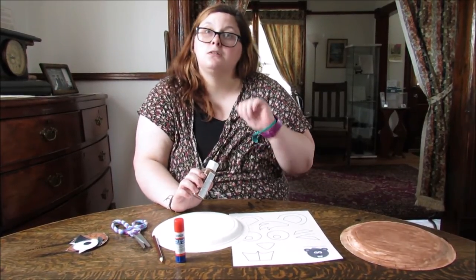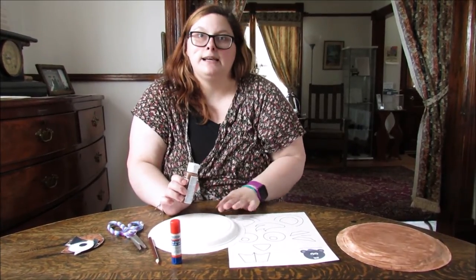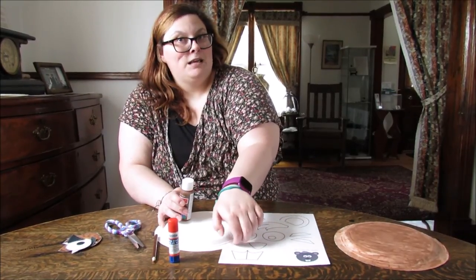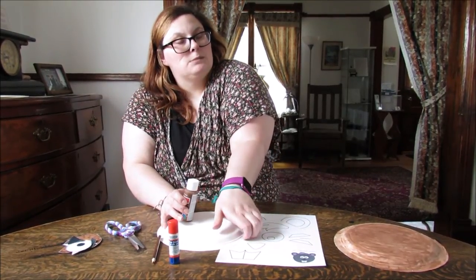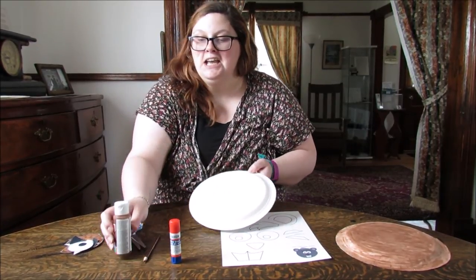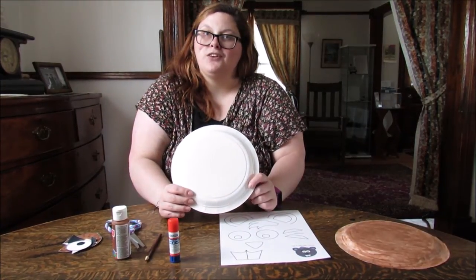You can use markers, pencil crayons, or crayons — anything your heart desires. You get to be creative. We are making our beaver brown though, because beavers tend to be brown. We want to go realistic. So if you want to follow along, we can make our paper plate beaver.